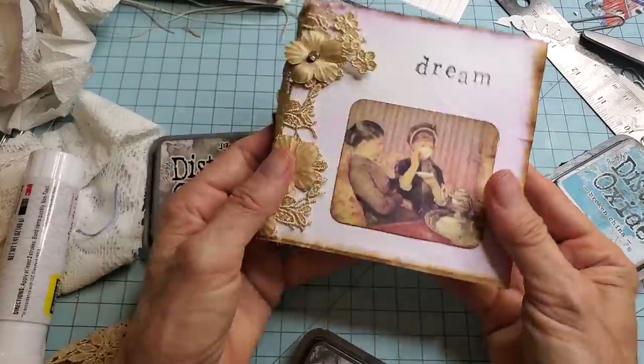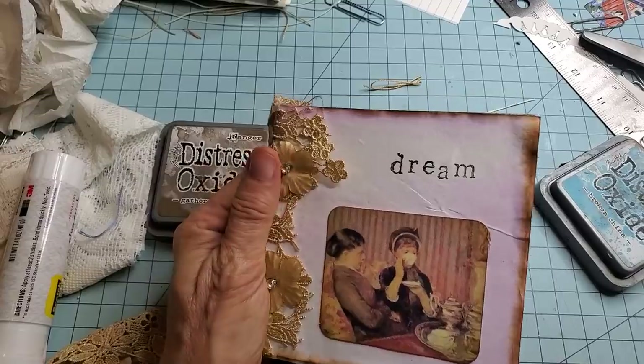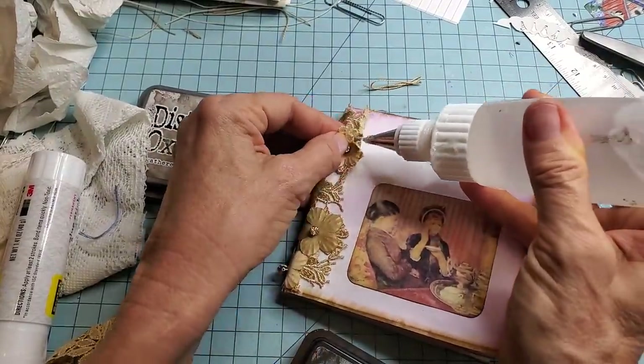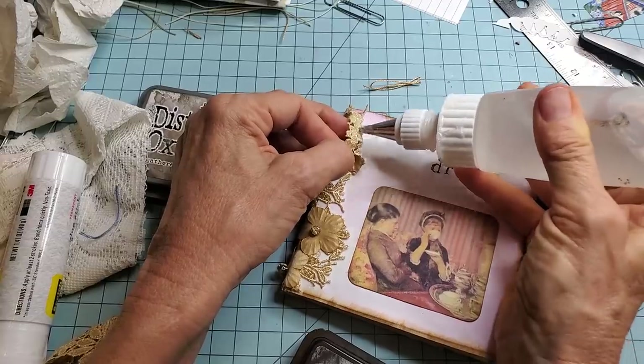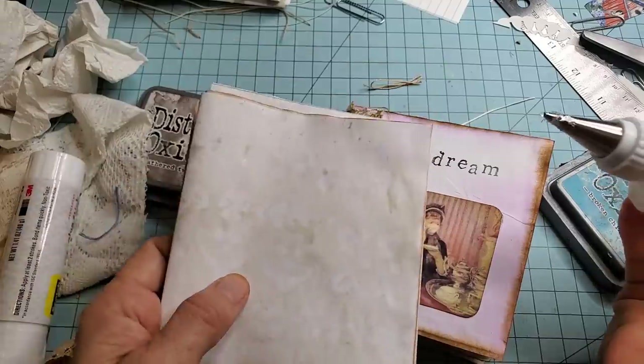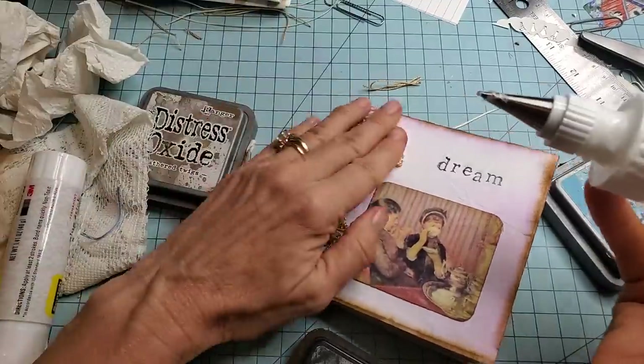And there we go — so very easy, very quick. And if you do have leftover little pieces from a big journal-making session, maybe you've got something like these leftover. You can turn these into the signatures of mini journals and that's kind of fun.